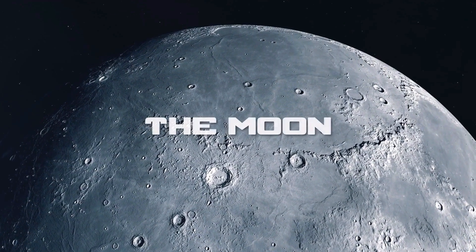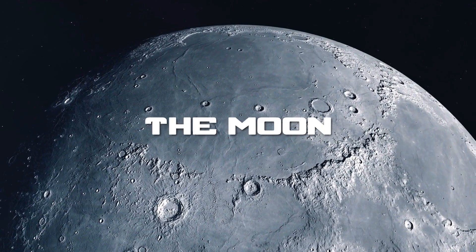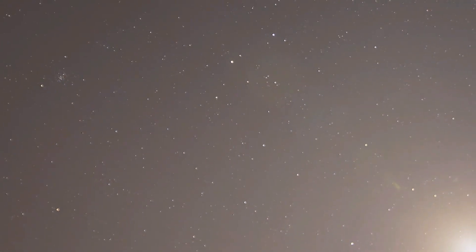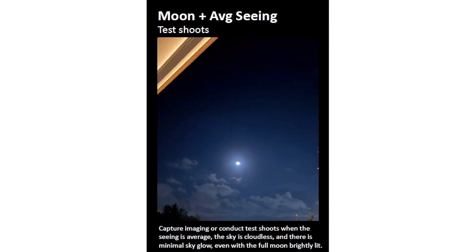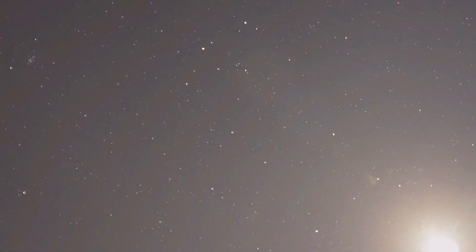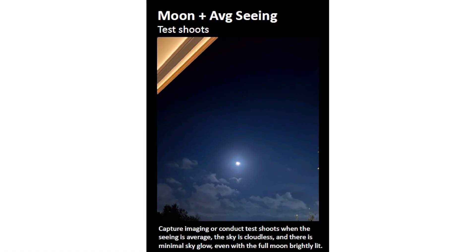Obviously we cannot forget about the moon. The moon is beautiful, but it causes a lot of problems for astrophotography. The combination of moon, clouds, and glow is a definite no — not good for astrophotography. Moon plus average seeing conditions means you'll have to do a test photo and see what happens. You can also try to find a target on the opposite side of the moon as far as possible. Watch for the moon phases and the percentage of illumination.